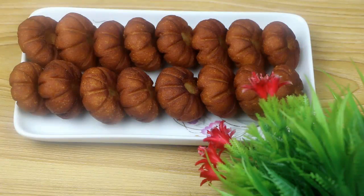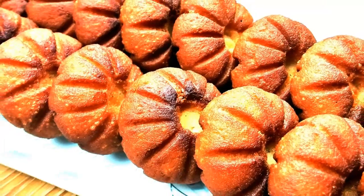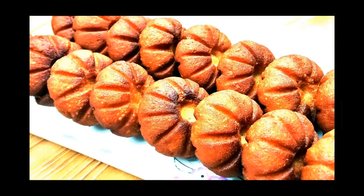I am so excited to see you in the next video.